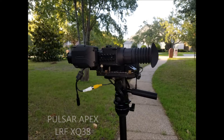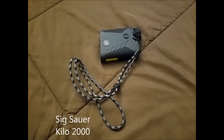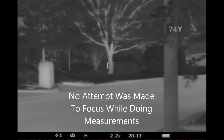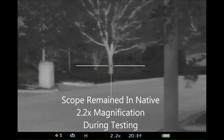Today we're going to be comparing the Pulsar Apex LRF XQ38 against the SIG Kilo 2000 for doing some range estimation. We're looking at a tree right now that the Pulsar says is approximately 74 yards. The SIG Kilo says 74.1.